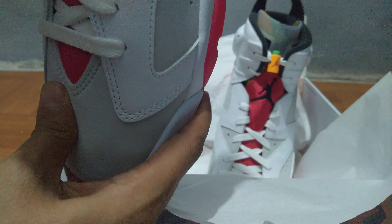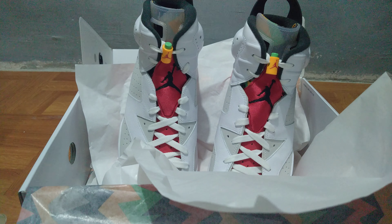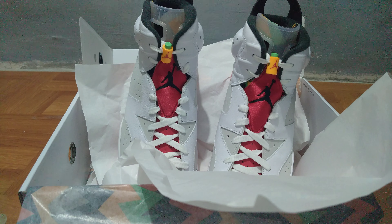I think that's it for the close-up look of the Air Jordan 6. Thanks guys for watching — please don't forget to like, comment, and subscribe to the channel. It will really help us a lot. See you on the next one!